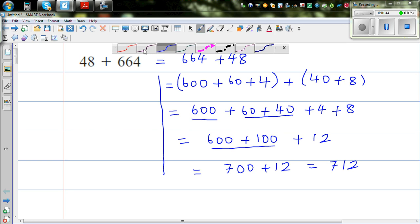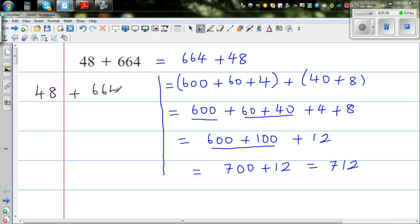This next method is called adding by compensating. So 48 plus 664 — I want to make 48 a tidy number. If you add 2 to 48, you have to decrease 664 by 2. So this becomes 50 plus 662.